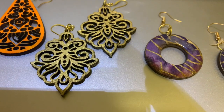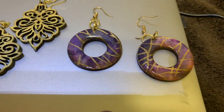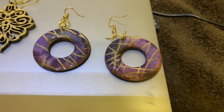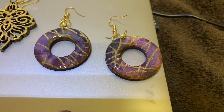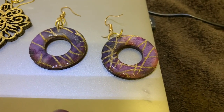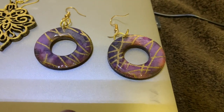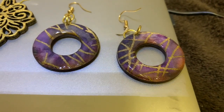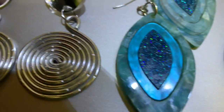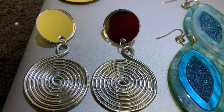Pair number five is wood covered with fabric, and I've also put a UV glaze over the top of it so it really shows off that fabric. It's fabric-covered wood with a UV glaze over it.